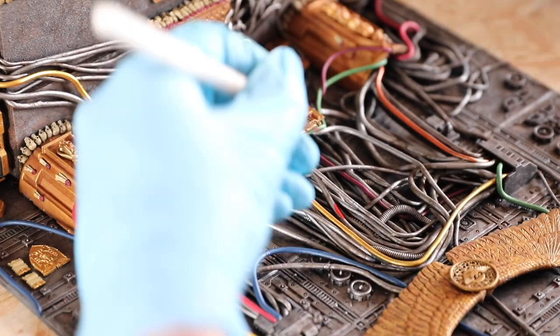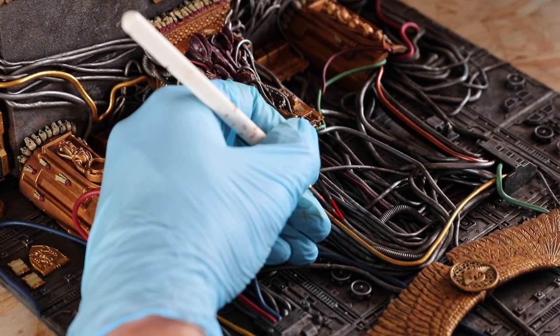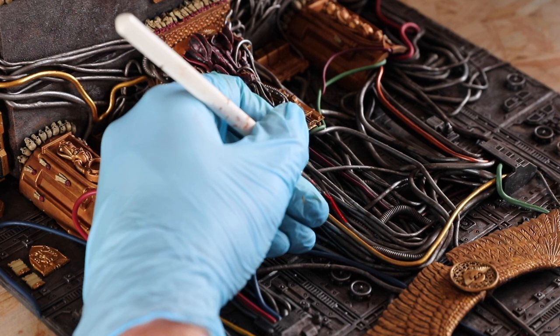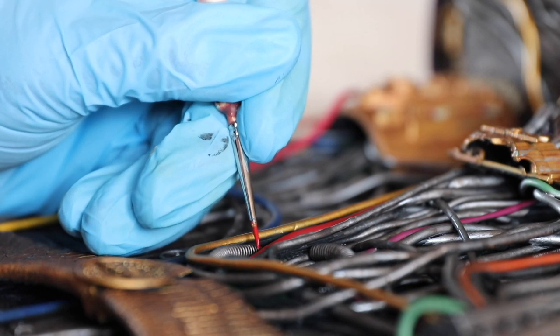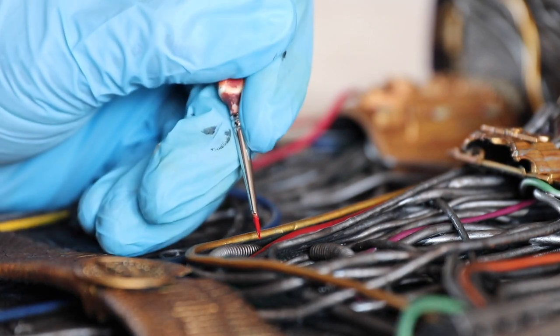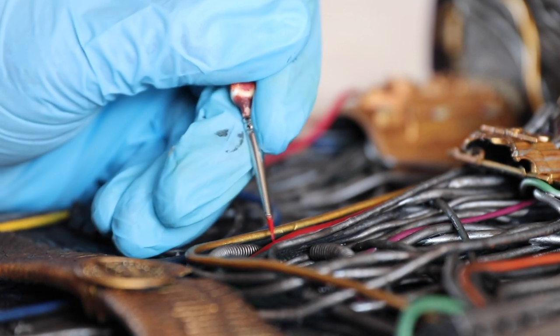I continued to paint the diorama over the course of a couple of months and managed to complete a large section of it. It was around this stage that I encountered my first roadblock. Due to the global pandemic and the UK being mostly locked down, I found that I had lost my inspiration. For months I found myself procrastinating and unwilling to continue the work I had started, and before I knew it, it was 2021.